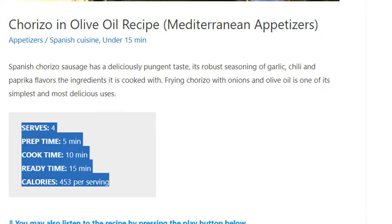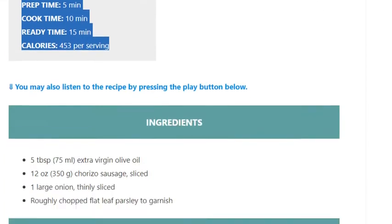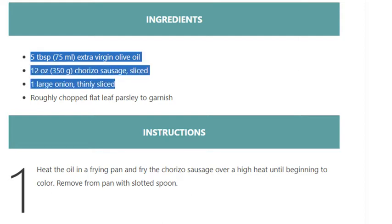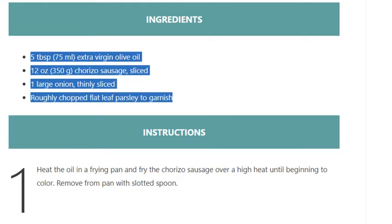Ready time 15 minutes. Calories 453 per serving. Ingredients: 5 tablespoons (75ml) extra virgin olive oil, 12 ounces (350 grams) chorizo sausage sliced, one large onion thinly sliced, and roughly chopped flat leaf parsley to garnish.